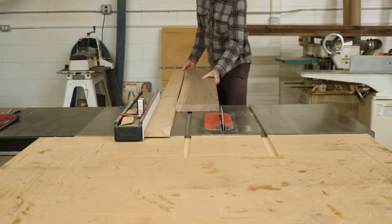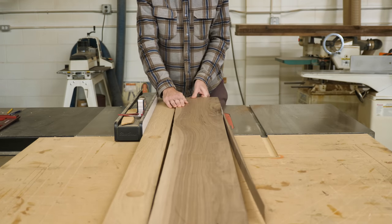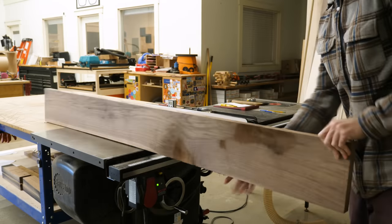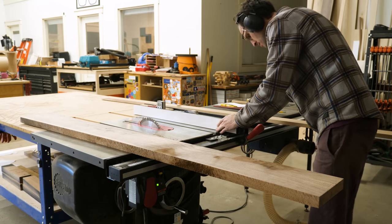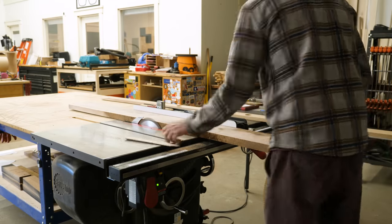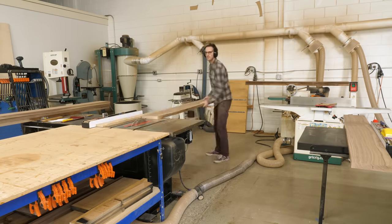Lumber often comes to us in some level of roughness. It usually doesn't have straight edges or flat faces, so the basic idea is that I'm taking crooked, kind of messed-up boards and making them as straight and flat as I can, which then makes them easier to turn into panels, which turn into cabinets, which turn into desks. And that's just how it works.